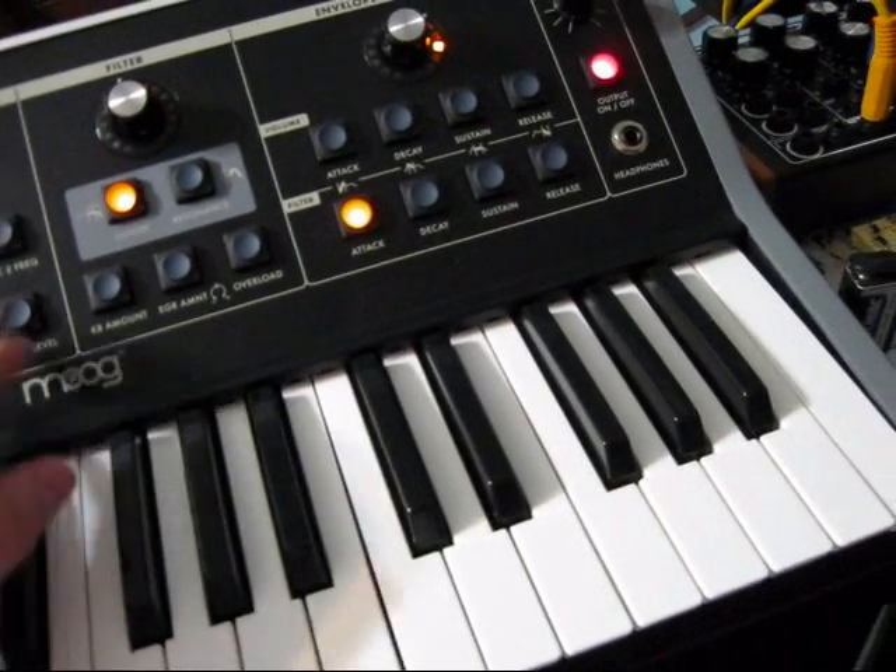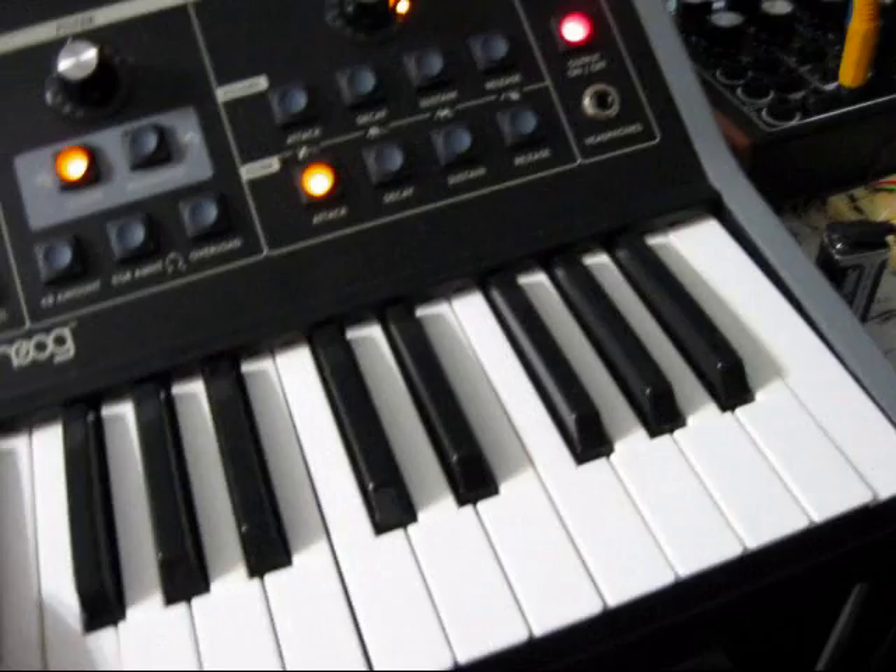There's two oscillators. It's just a detuned oscillator right now, still working on it — but here we go. Here's three oscillators.